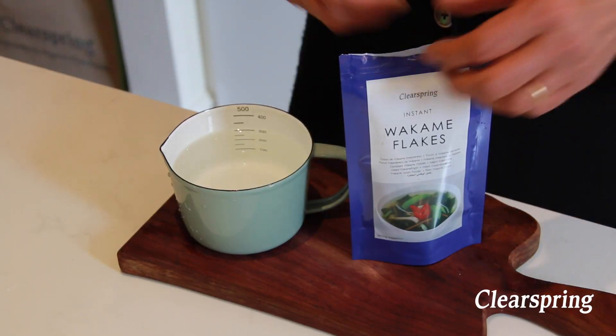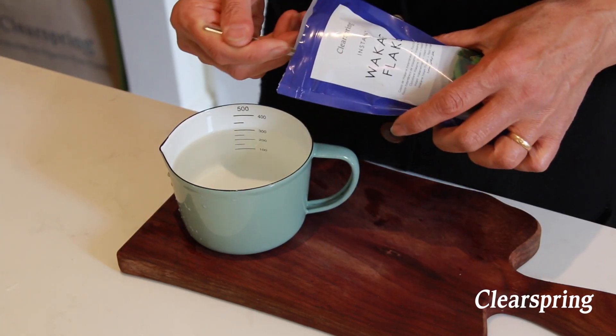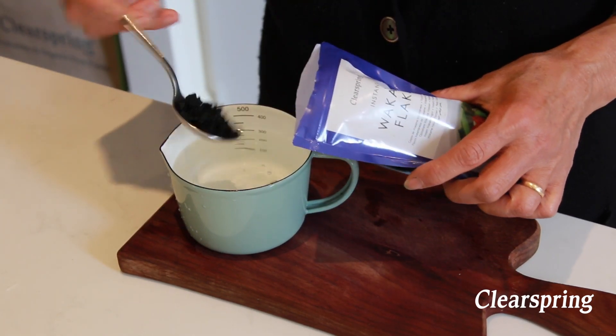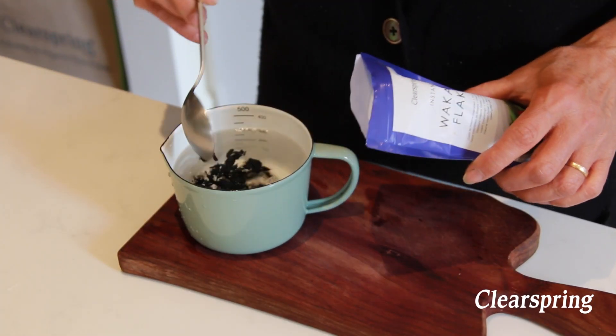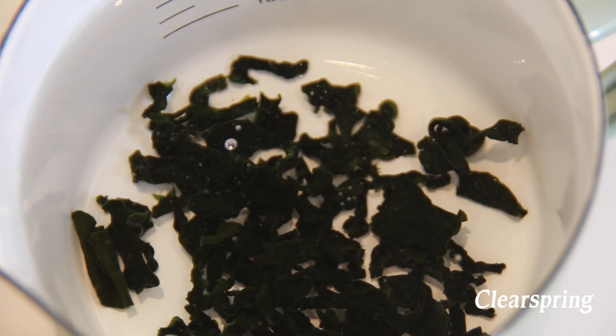Get a pack of Clear Spring wakame flakes and put one tablespoon's worth into a small bowl or cup full of water. Make sure you have plenty of water, and leave to soak for 10 minutes.